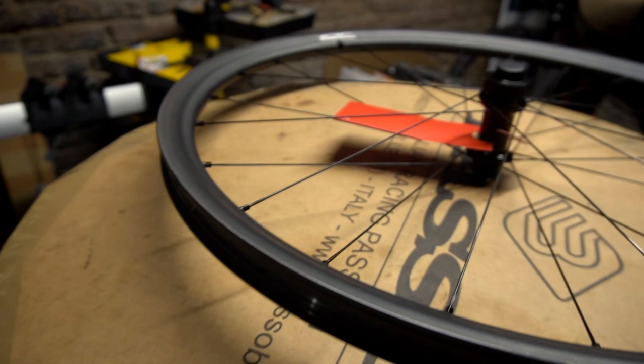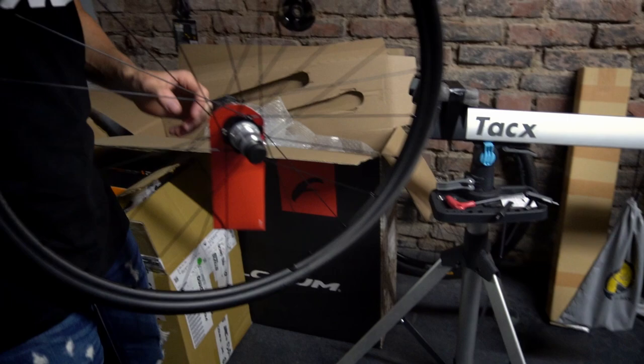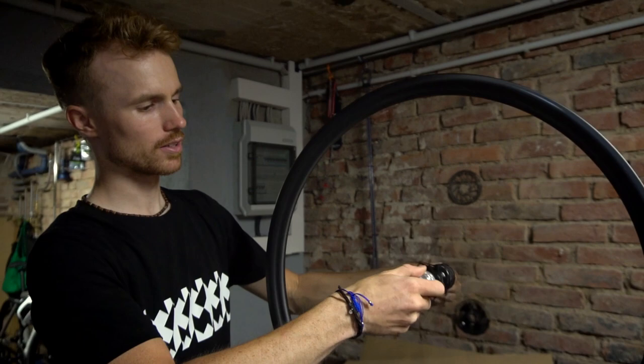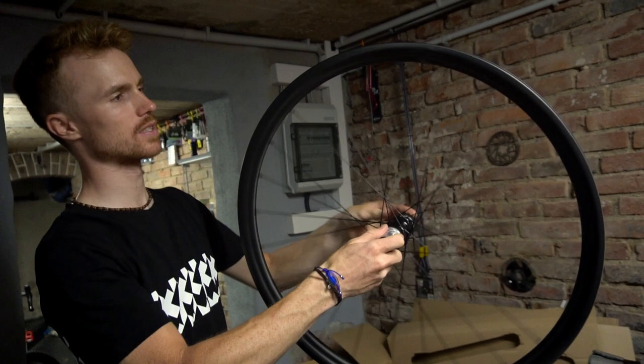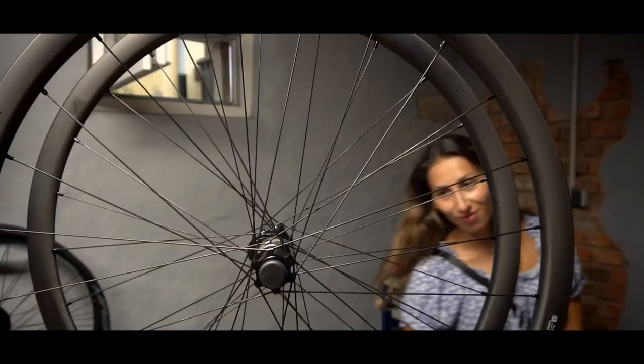Let's take them out and also do a hub check. You don't hear so much from the hub, but I guess that's okay — it doesn't have to be always loud. Especially when you're riding in the desert and it's pretty calm, it's cool when you don't hear a loud clacking all the time. So let's mount the tires.